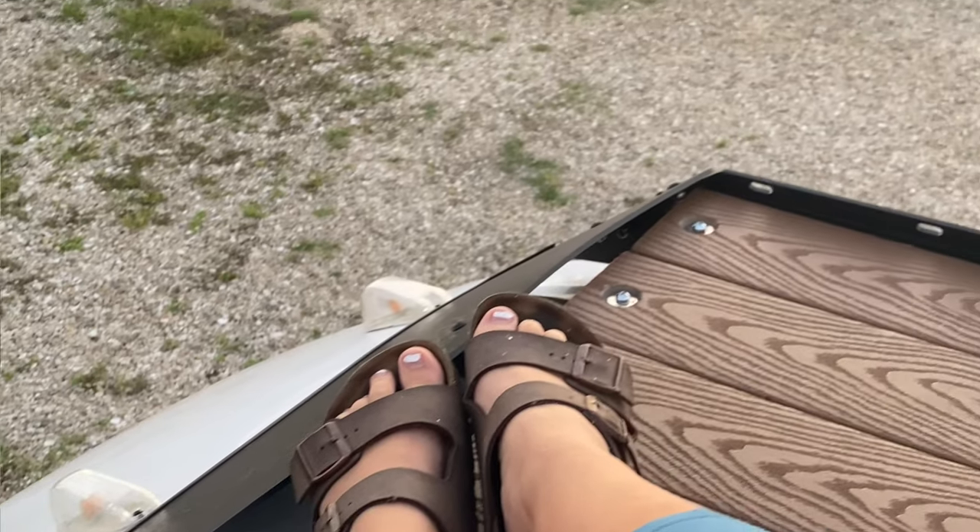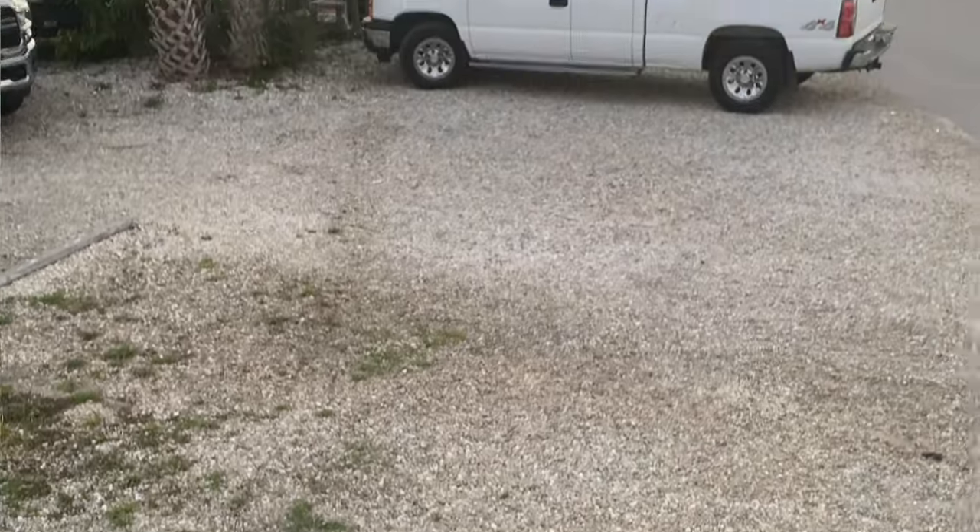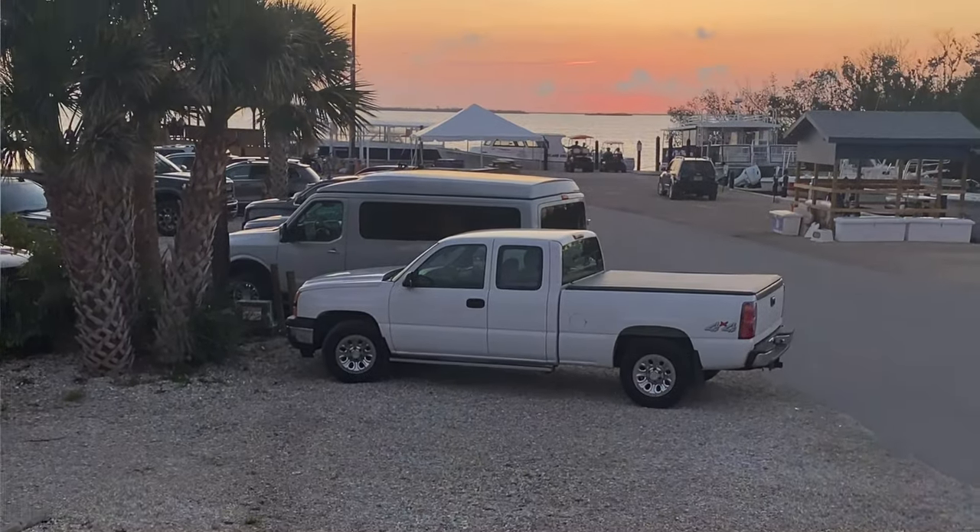In today's video, I show you how I installed my composite roof deck to the roof of my van. It's pretty neat how a rooftop view completely changes your perspective of the beautiful landscapes you will travel to. Not to mention, living in such a small space like a van, it's nice to have another room to go to for a change of scenery and to get fresh air.